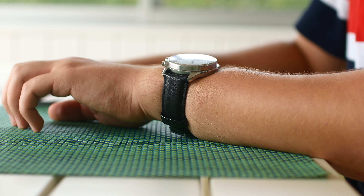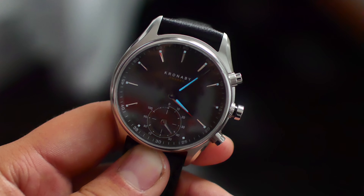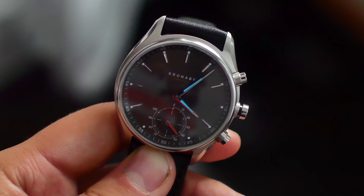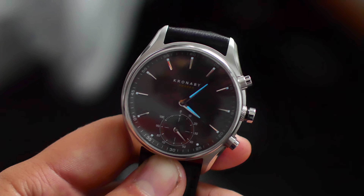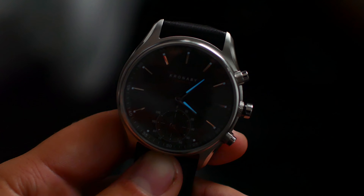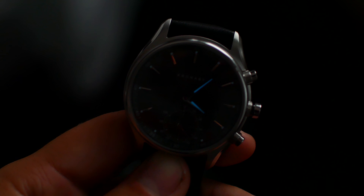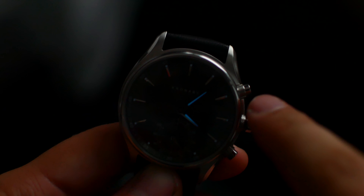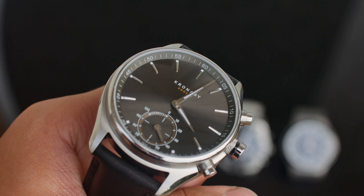Now let's take a look at the not-so-good things. Starting off, it's got bad lume. If you don't know what lume is in the watch world, it's basically the white parts on the dials and hour marks that shine blue when it's dark — not through battery power, but through light that was shined at it before it got dark. In many watches around this price point, the lume is clear, bright, and easy to read, but not so much with the Kronabai. It just doesn't shine bright enough and the hour marks are kind of hard to read because they're so small.